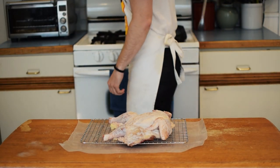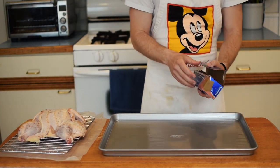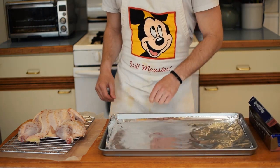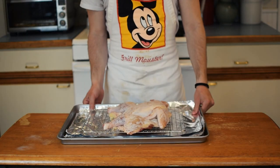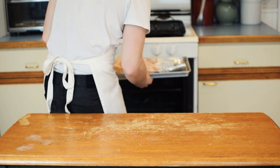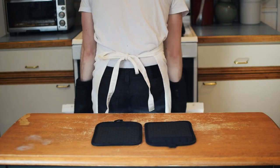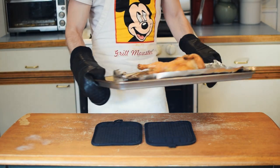Preheat your oven to 500 degrees and line a baking sheet with aluminum foil. Be sure to use plenty of foil because at 500 degrees your bird is going to release a bunch of moisture and fat. Transfer your chicken to the baking sheet and put it in the oven for roasting. This chicken weighed in at just over 3 pounds and took 45 minutes to reach an internal temp of 150 degrees. Anything weighing in over 4 pounds would have to cook for an additional 10 to 15 minutes.